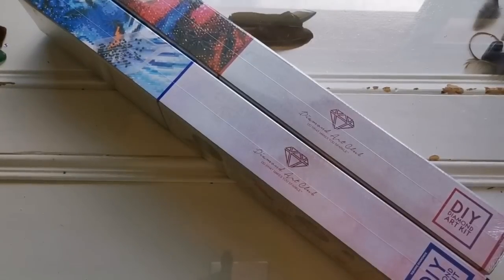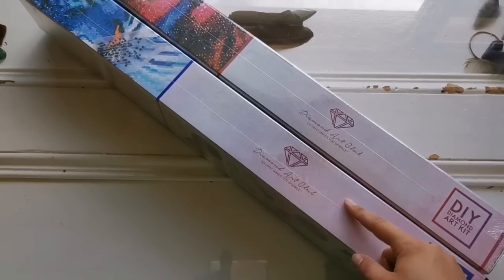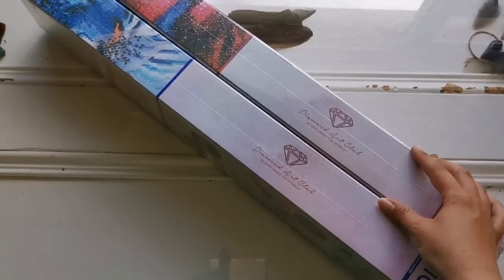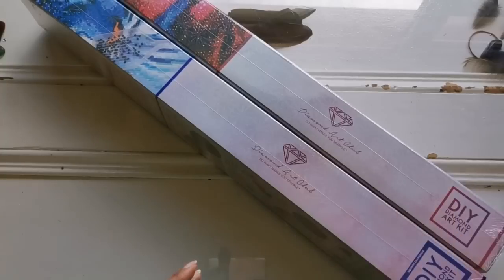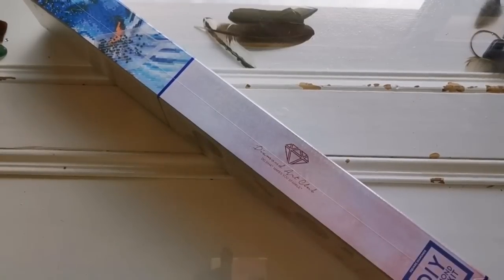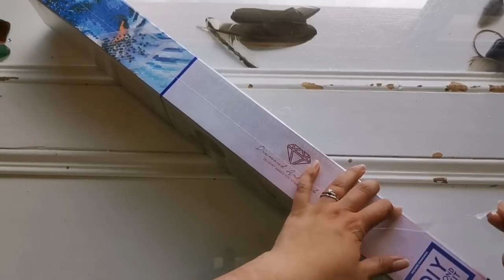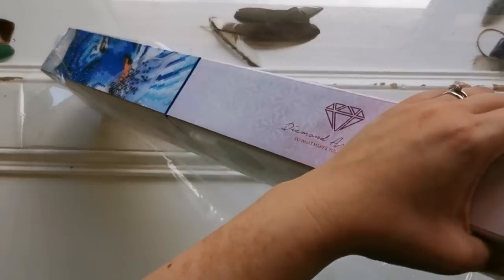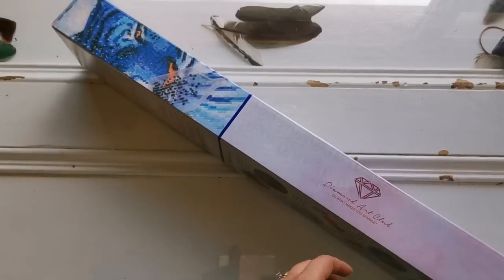Hello everyone, welcome back to my channel, it's Rachel Ray here. Today I have two unboxings for you — one is a new release from last week, and then the other is the sneak peek for this weekend. Lena wants to say hi as well. I'm going to start with the new release from last weekend. How is everybody doing today? I hope you're doing well. I'm having an interesting day — full of ups and downs — but this is a massive up because I've been waiting for this package.